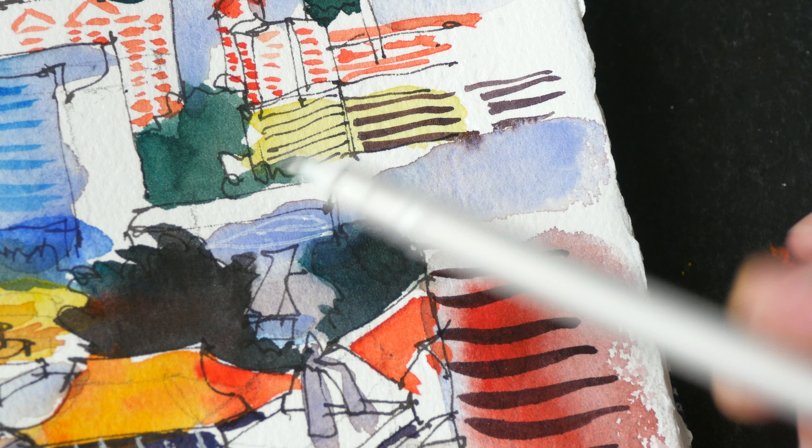The white gel pen is definitely one of my favorite drawing tools — it's so convenient to use for adding whites and highlights instead of using masking fluid, and you can use it outdoors very easily.